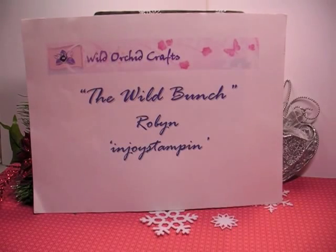Hi everyone, it's Robin. I have a project to share with you on behalf of the Wild Rookie Crafts YouTube design team, The Wild Bunch.